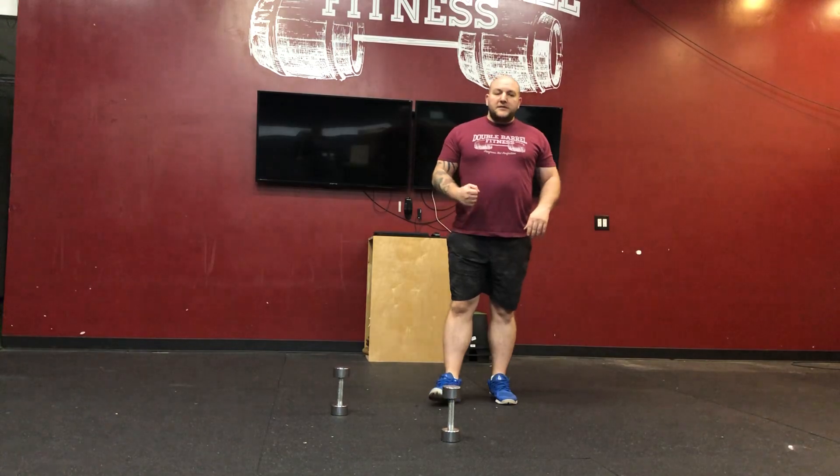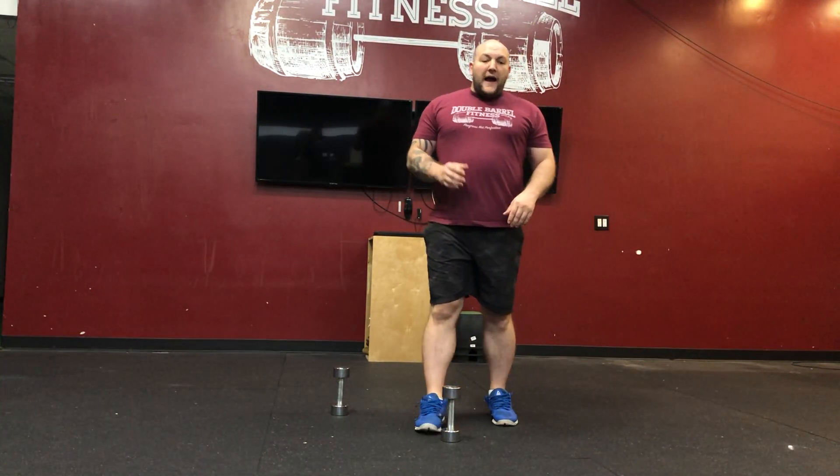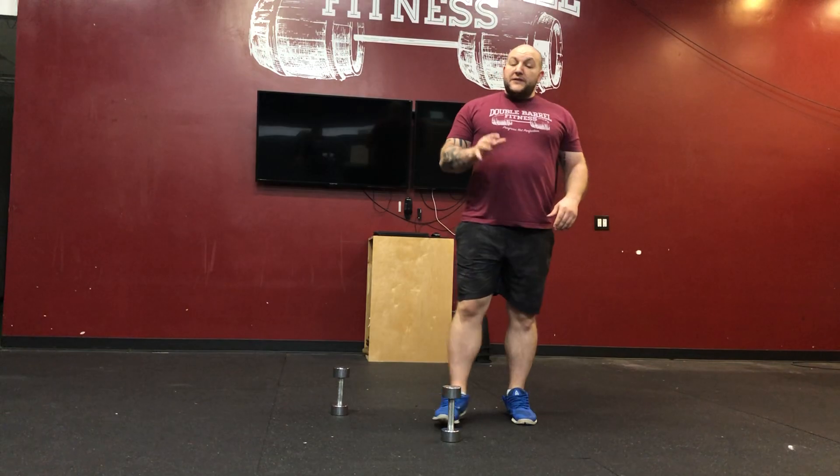Alright, after that shake it off and grab some water. The workout today is going to be five rounds for time, so you're going to do this five times through.